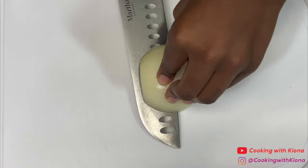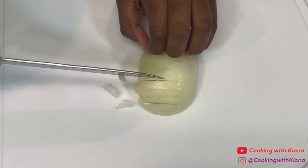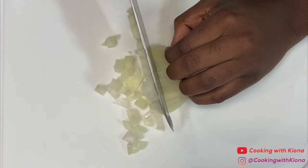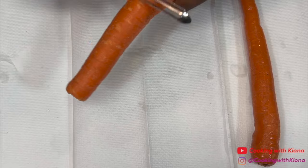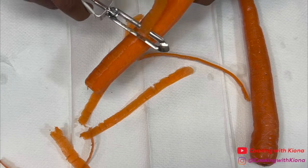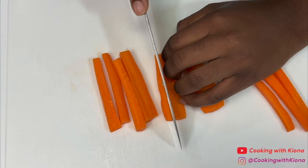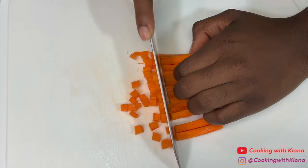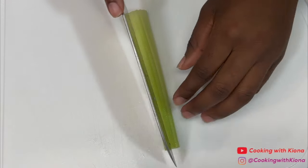Begin by dicing one onion, two carrots, and two celery stalks.